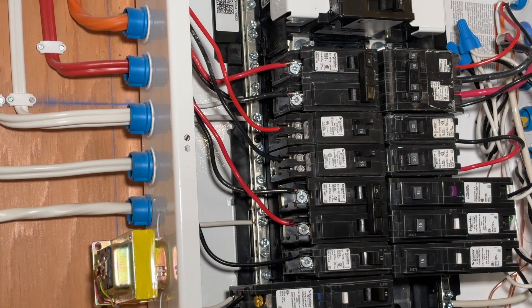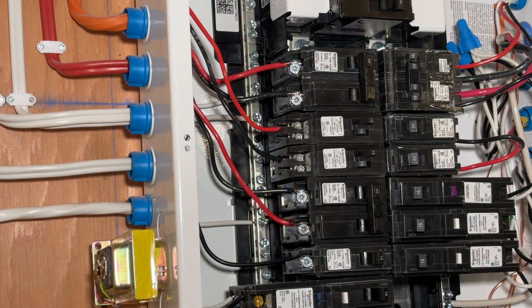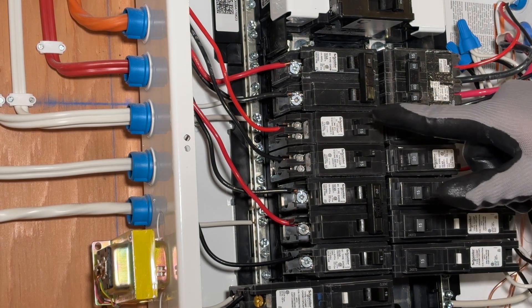Now we can test to see if the lights on those circuits are working — and indeed they are. So that's how you can add extra space for extra breakers in your panel using these tandem breakers.